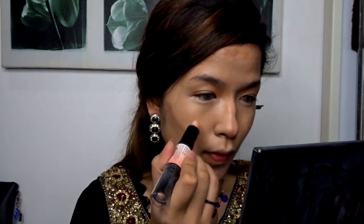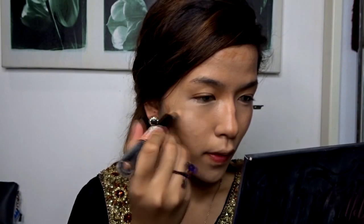Next to contour my face, I'll be using NYX's Wonder Stick in the shade Medium. I'll be using the contour shade first and applying that on the areas where I want to create depth, and then afterwards I'll be using the light shade and applying it just at the cheek area to lighten that area up.